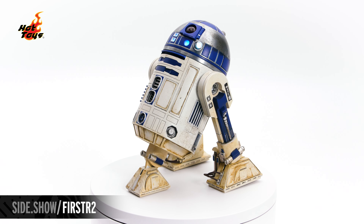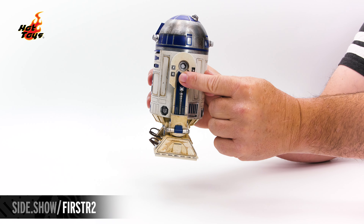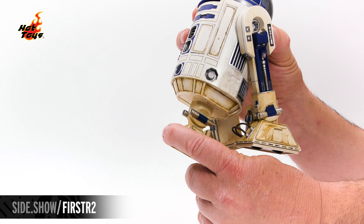The dome of the astromech droid can turn from side to side. The three lights on the head can be manipulated. The right and left leg are on a ratchet and can go 360 degrees around. The two feet of R2-D2 are articulated and can pivot front and back in order to lay flat on the ground. The third tread leg drops down, locks into place, and that center tread also can pivot for screen-accurate posing.